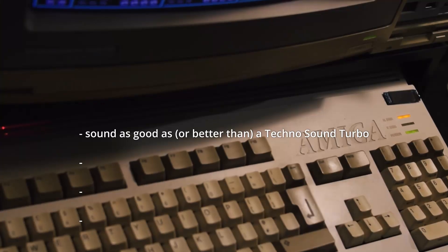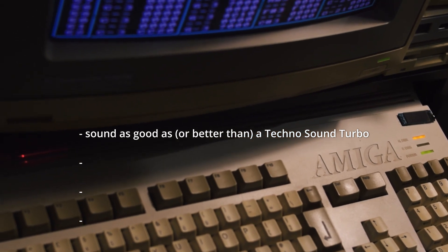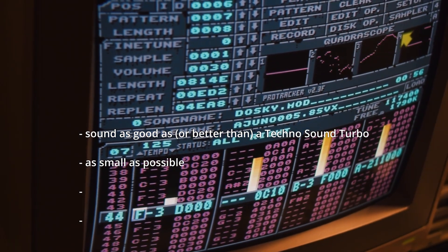Our other goals were to deliver sound quality at least as good as the ubiquitous Technosound Turbo cart by New Dimensions, and ideally better. And to keep the device as small as possible — front-to-back desk space is always at a premium.